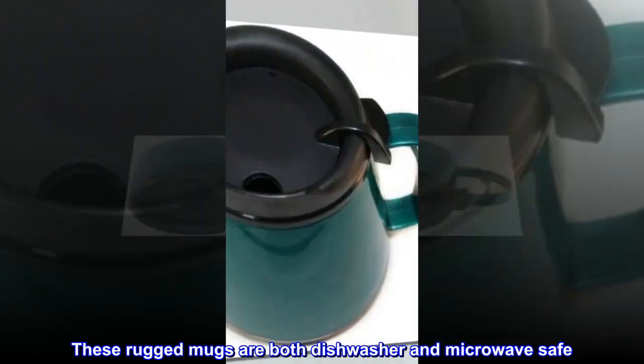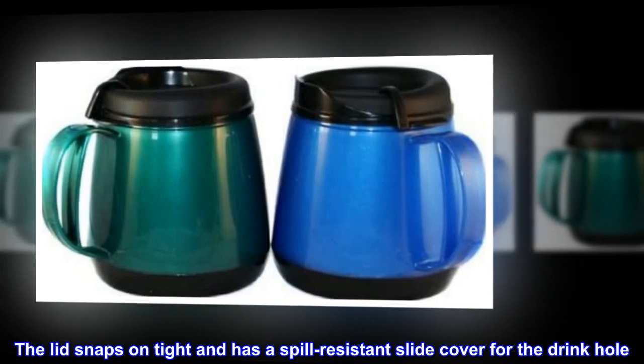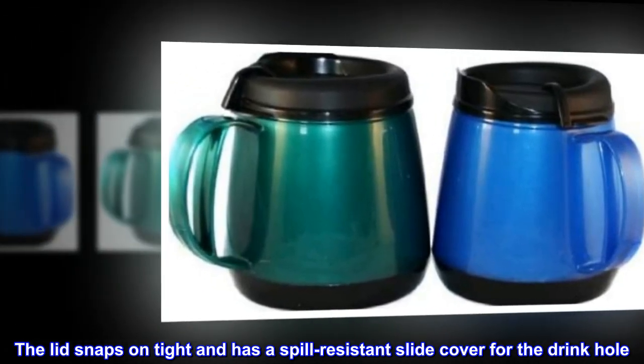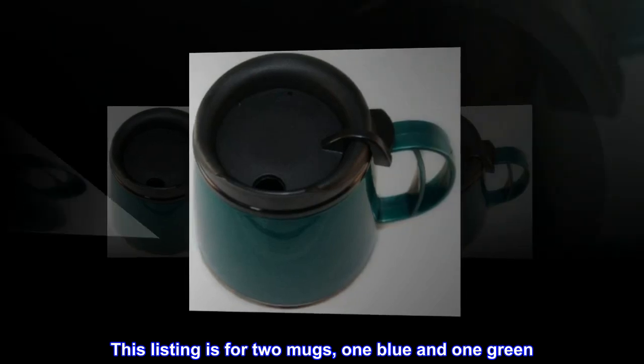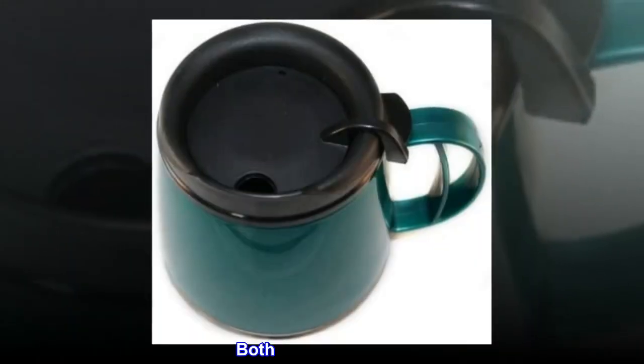These rugged mugs are both dishwasher and microwave safe. The lid snaps on tight and has a spill resistant slide cover for the drink hole. The mug has an ergonomic handle and a skid resistant base. This listing is for two mugs — one blue and one green — both with black tops. There is no printing or graphics on these mugs.